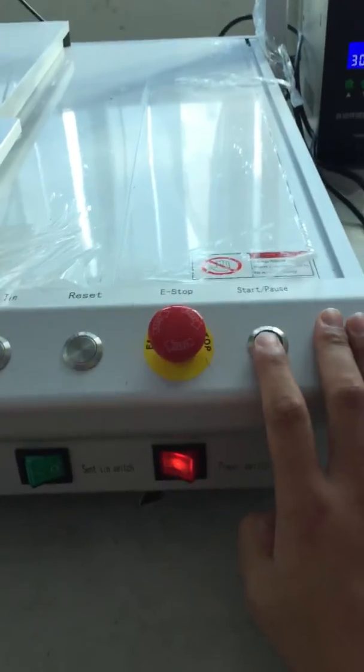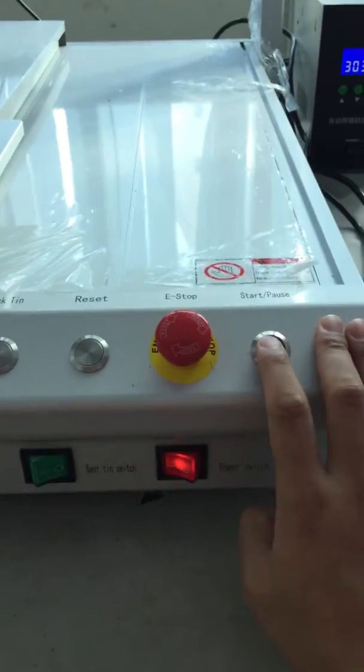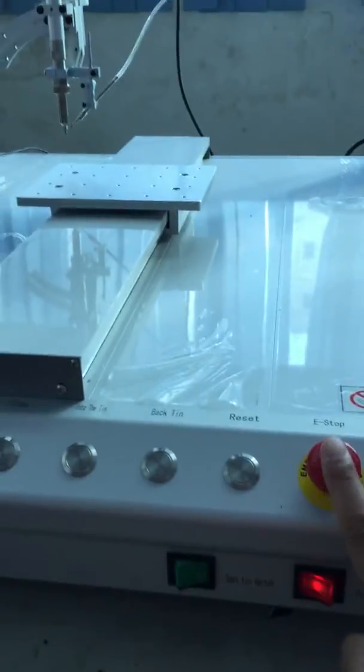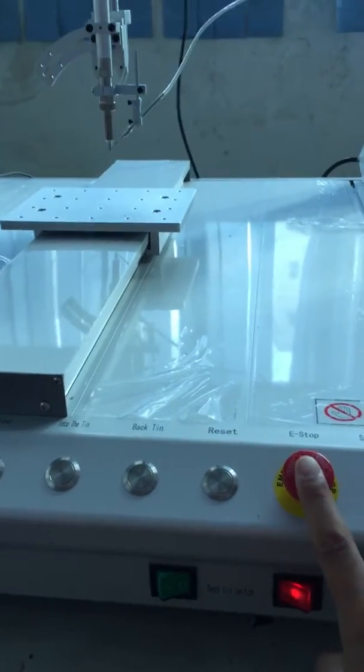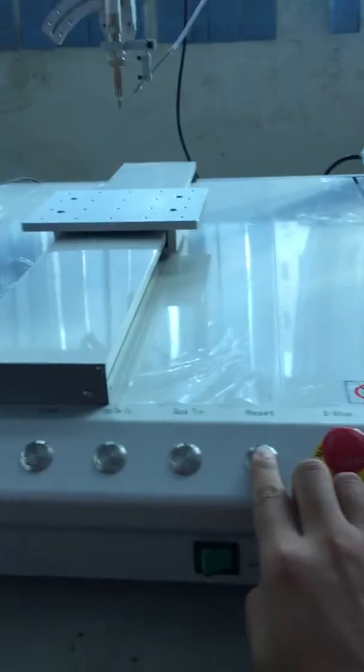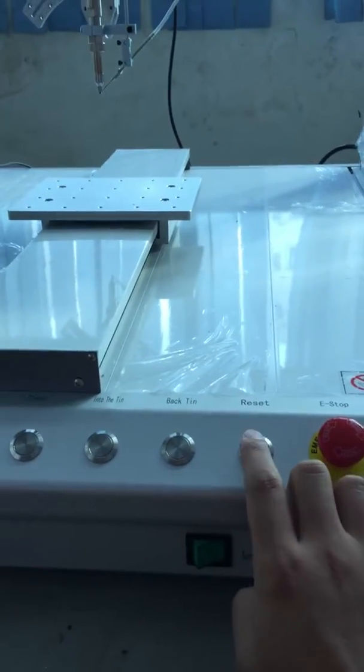This is the start and pause button — when we push this button the robot will start. This is the emergency stop. And this is the reset button.